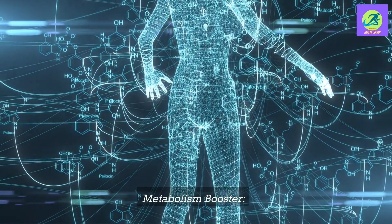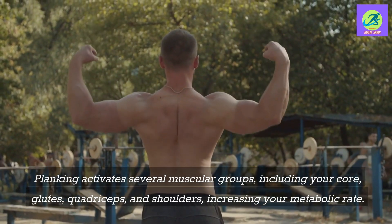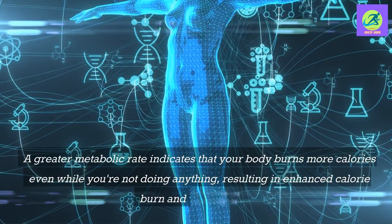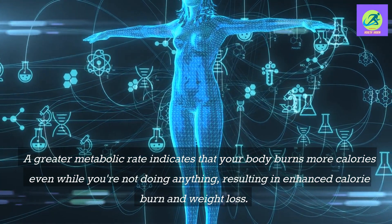Metabolism booster: Planking activates several muscular groups, including your core, glutes, quadriceps, and shoulders, increasing your metabolic rate. A greater metabolic rate indicates that your body burns more calories even while you're not doing anything, resulting in enhanced calorie burn and weight loss.